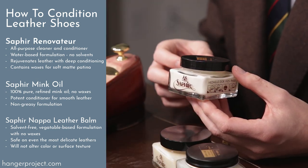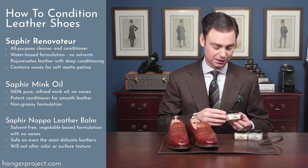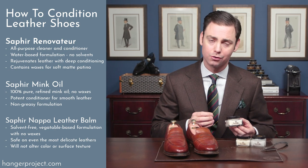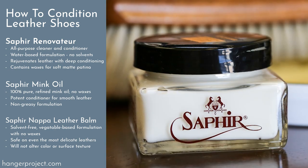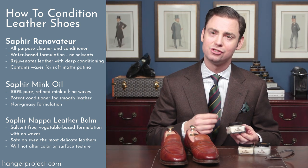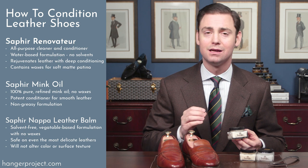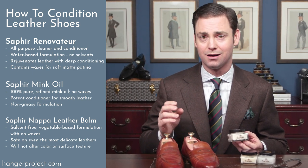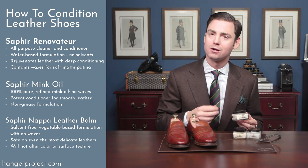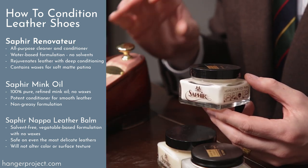Without question the most popular leather conditioner we sell here at The Hanger Project is the Saphir Renovateur Medale D'Or. This is widely considered by shoe aficionados to be one of the best leather conditioners in the world — what we call here at The Hanger Project 'liquid gold.' It's incredibly effective and very versatile. Because it's a water-based formulation it can be used on calfskin, cordovan, crocodile, alligator, ostrich — almost any type of smooth leather. The water-based formulation ensures it's going to be a gentle conditioner that won't affect any type of finishes that might be unstable.